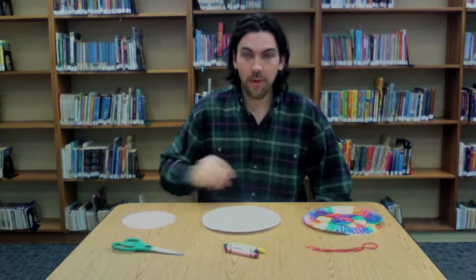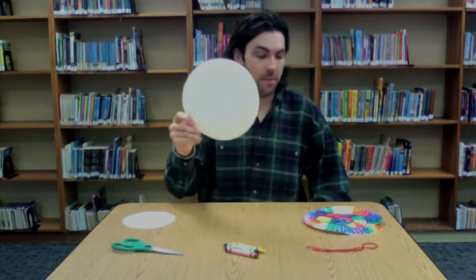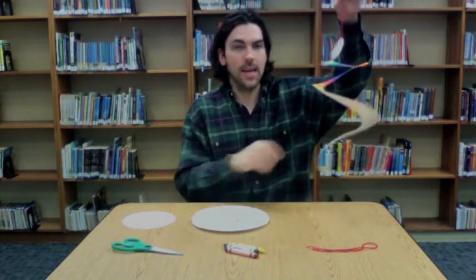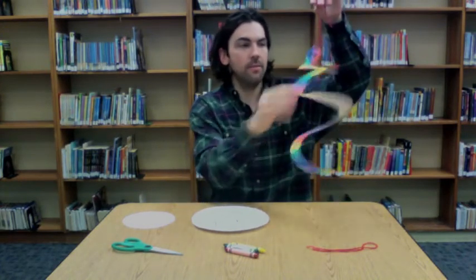Hello and welcome back to the Arts and Crafts Corner. Today we are going to be transforming a paper plate into a springy snake that you can maybe hang from your roof, or you can just scare some people in your house with it.